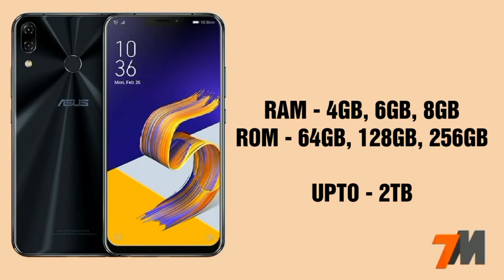Now let's talk about the RAM and ROM. This device comes with 3 different variants. The first variant is 4GB RAM with 64GB internal storage. The second variant is 6GB RAM with 128GB internal storage. And the last variant is 8GB RAM with 256GB internal storage.